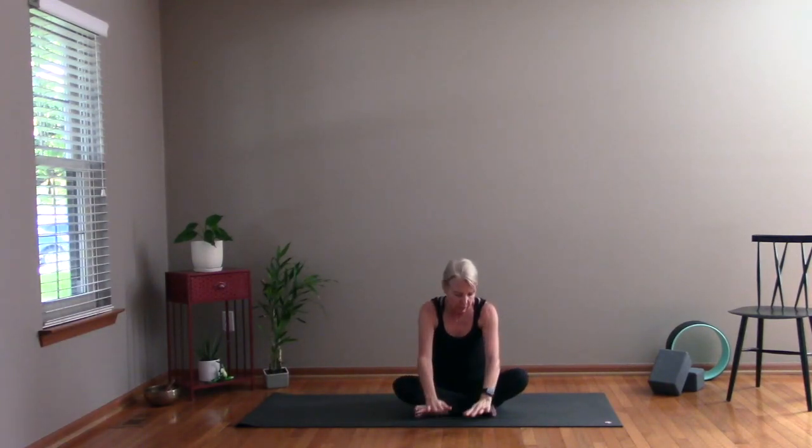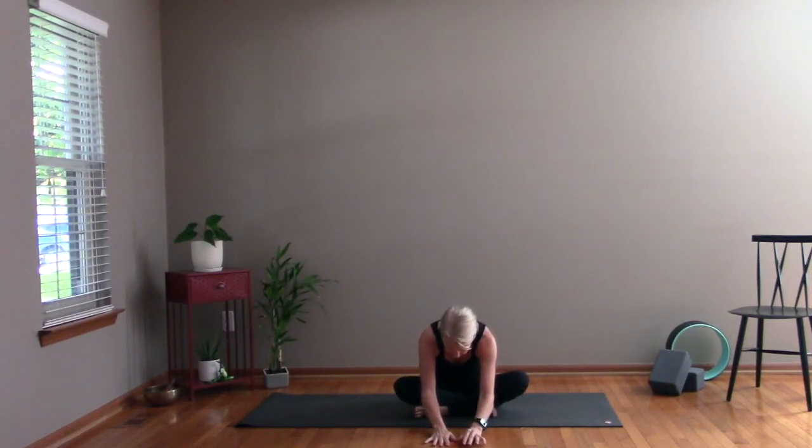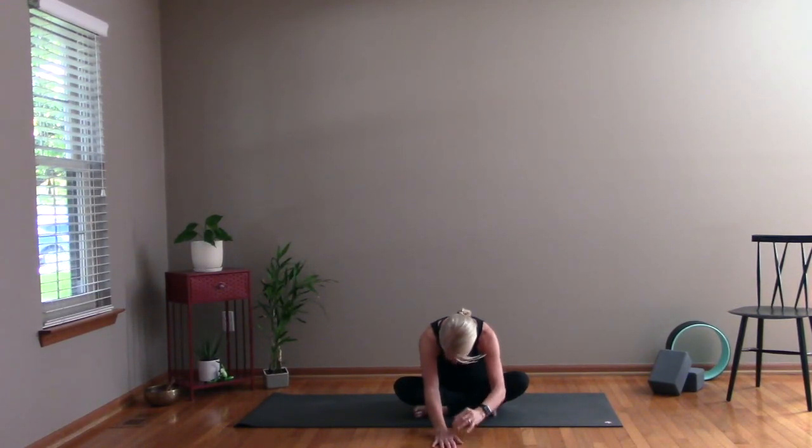And then bring yourself all the way up. From here, drop your hands down in front of you. Walk a little bit further forward and just fold in, just folding forward. Just taking a couple of breaths. See if you can have that deeper breath — the breath that we started with — breathing just a little deeper than you were.